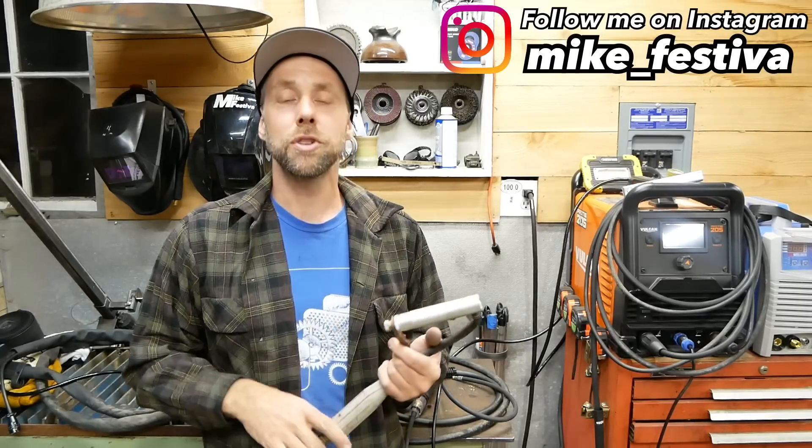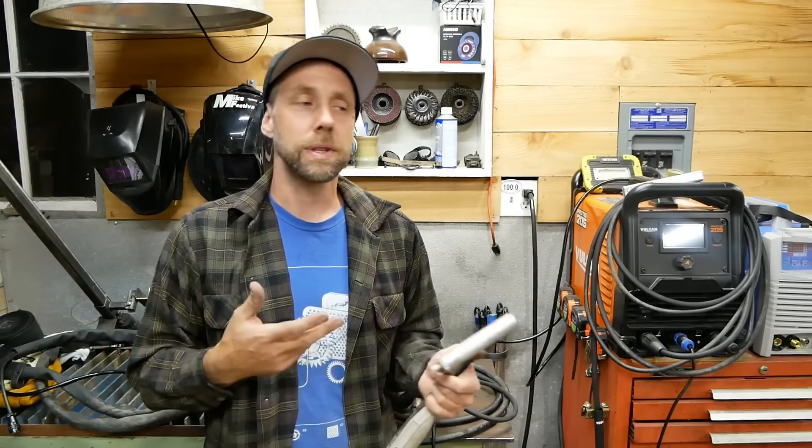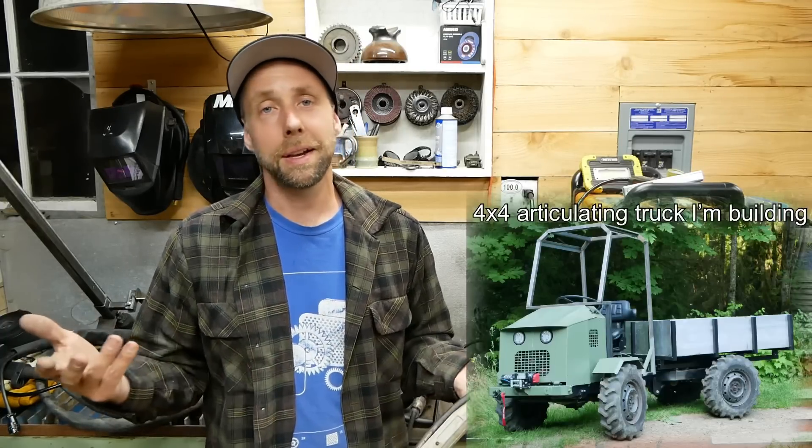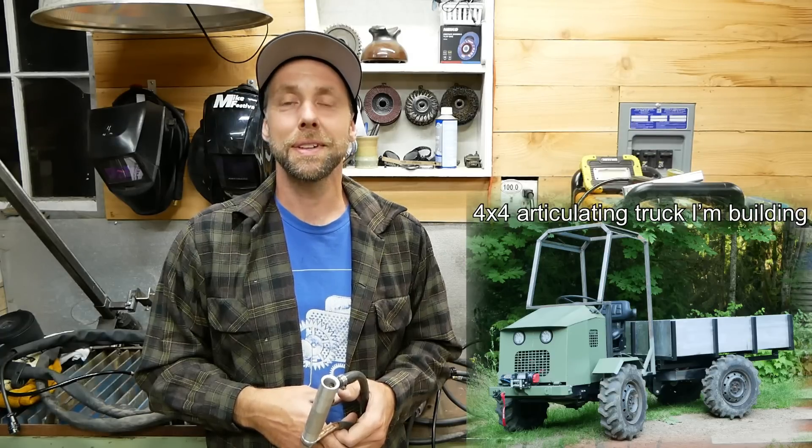I hope you enjoyed that video. If you did, please hit thumbs up, leave a comment down below, and consider subscribing. I've got a lot of different videos on welder reviews, welding, and a lot of different cool build series. Check out some other videos on my channel. Until next time, guys — take care, bye.